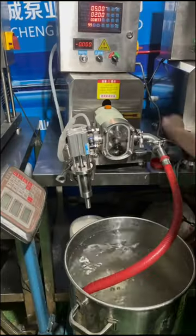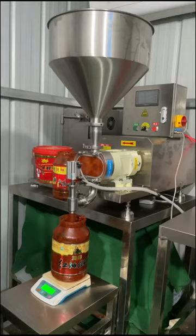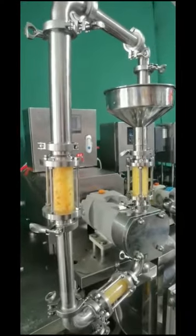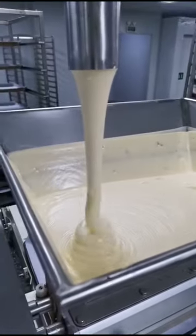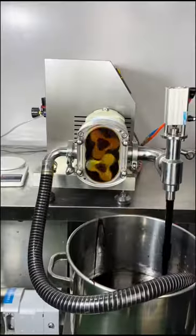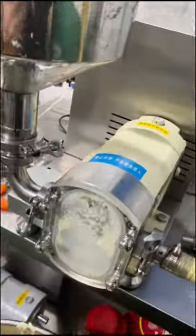A rotor pump is a class of positive displacement pump that works by the rotation of a rotor pushing discrete quantities of liquids through the pump. The filler uses a rotor pump instead of a piston that can be used in many products, such as liquid detergent, paste, and high-viscosity oil.